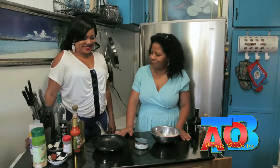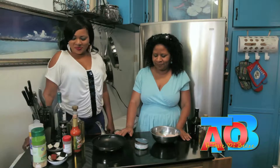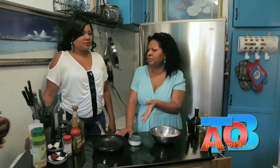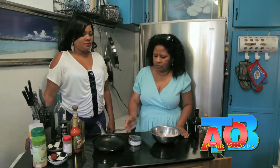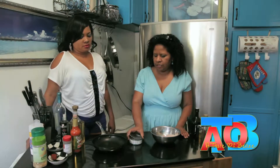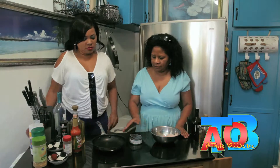We're moving on to making empanadas. What I want to show is how we can make empanadas using the tuna or salmon — I've made it with salmon, I've made it with tuna, or any kind of canned fish. I already drained the tuna, so if you could pour it out in that frying pan for me.